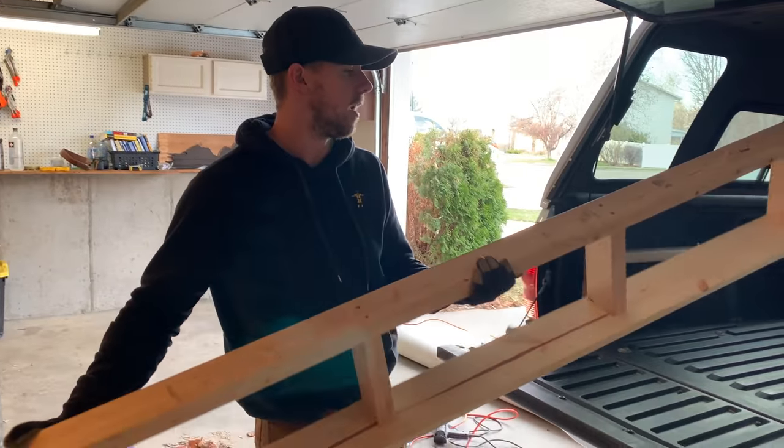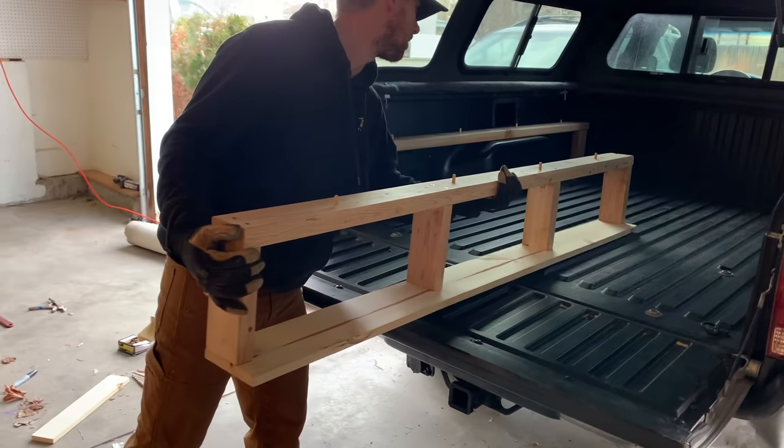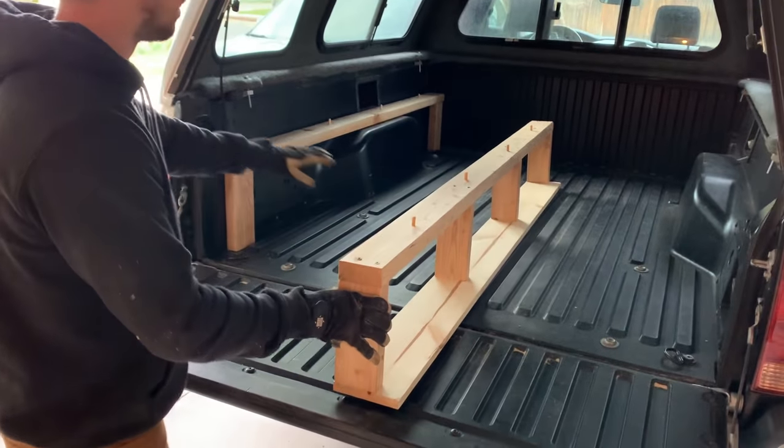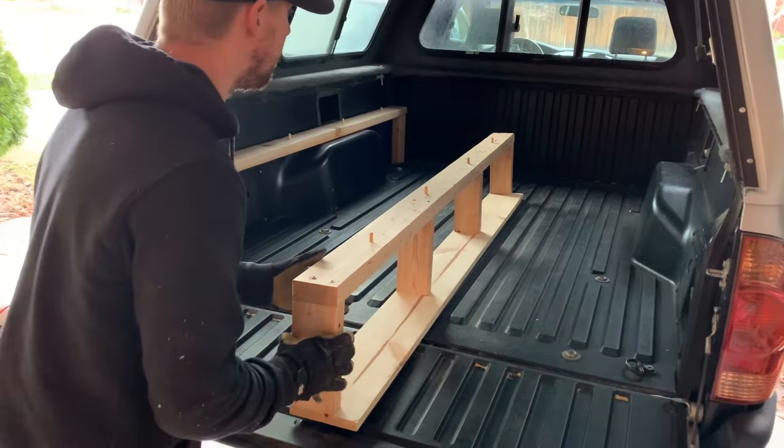And this is the middle part, so this just slides in — very similar to this, just vertical braces. Make sure that it's the same height as your other wall that you put in.